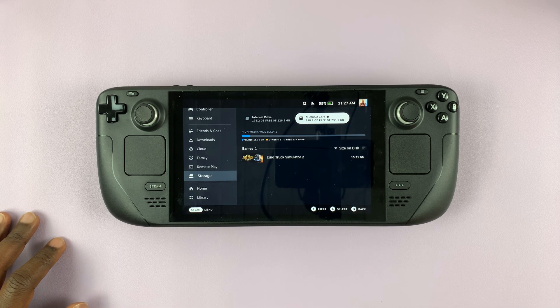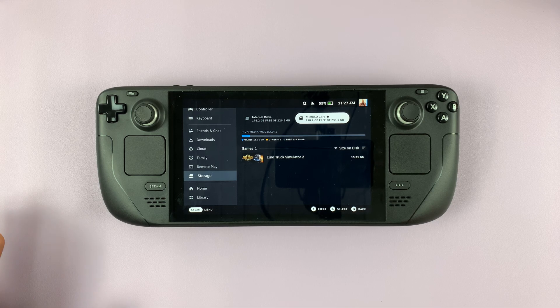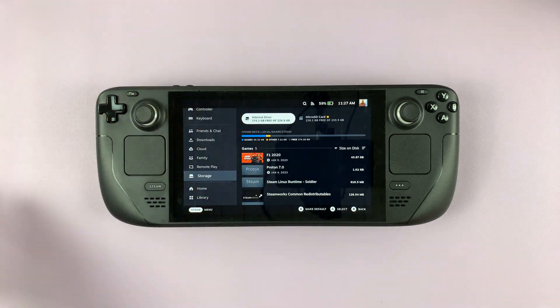So that's how you can check how much free storage space you have on your own Steam Deck, and also on your Steam Deck's SD card if you have one. Thanks for watching. Leave your comments and questions down below, and good luck.